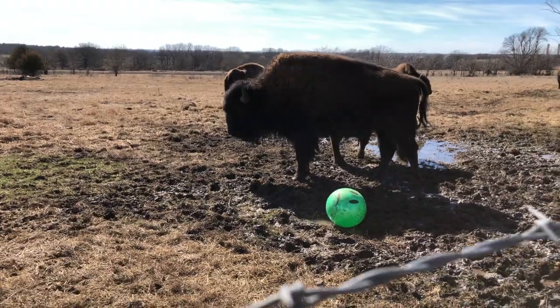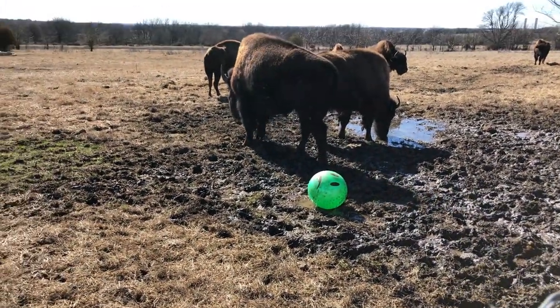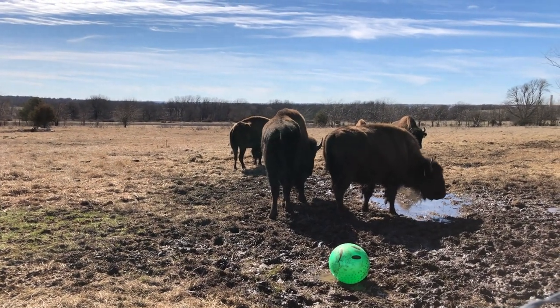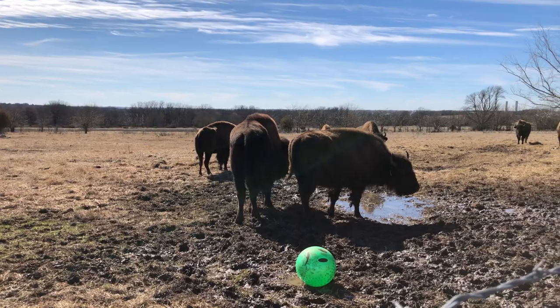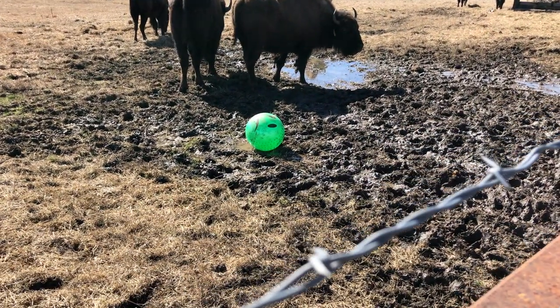Some of you are probably wondering what is the ball doing out there? Well, I thought it would be funny to throw it out there and see what the bison would do. No real reaction — nothing. I don't think they really cared for it. Yes, that ball does have a sad face on it.